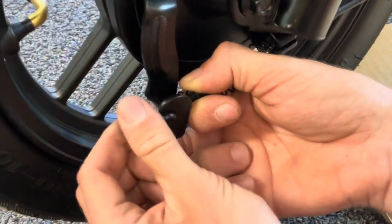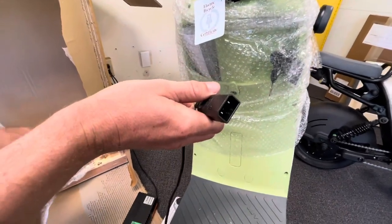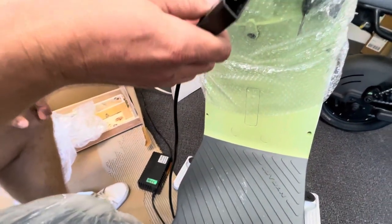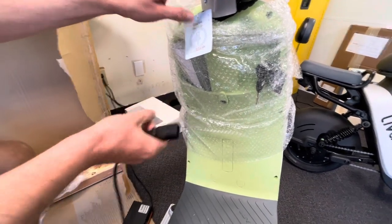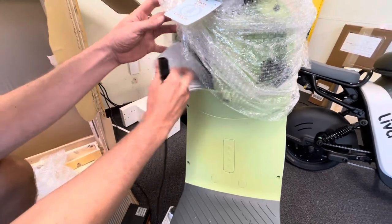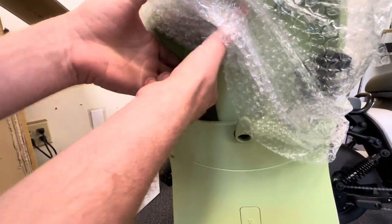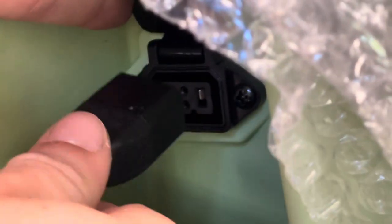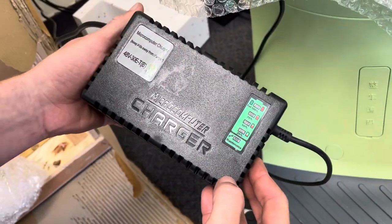Next, plug in the charger. Initially you'll want to fully charge it — note the screen will say 100% but it's not actually 100% for the first charge. Right above the cup holder there is a charging port; make sure the edges line up with the edges on the port and plug it in. As you can see it currently says 25%, so fully charge it before using it for the first time.